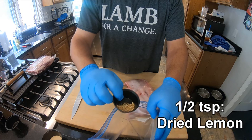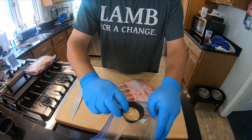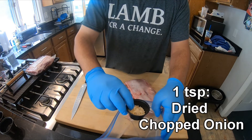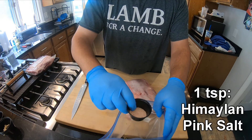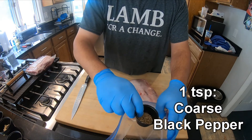half a teaspoon of dried mustard, half a teaspoon of dried lemon, half a teaspoon of onion powder, a teaspoon of dried chopped onions, a teaspoon of Himalayan pink salt, and a teaspoon of coarse black pepper.